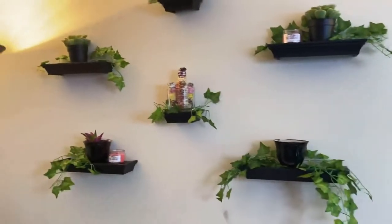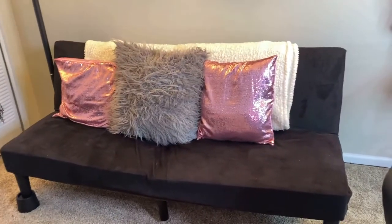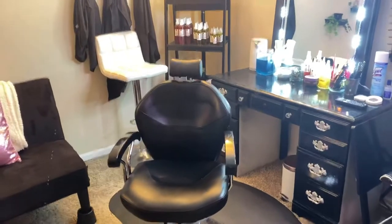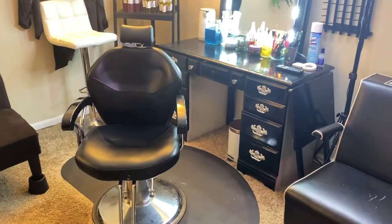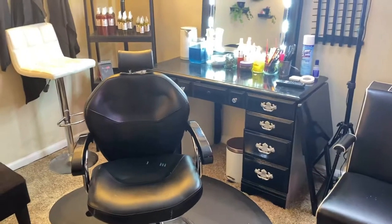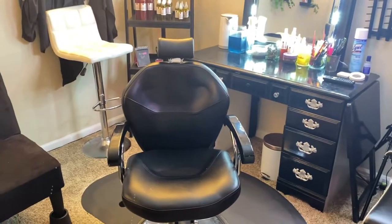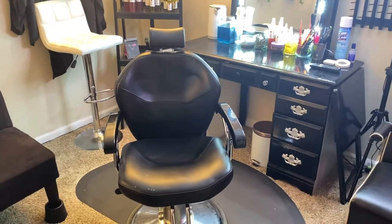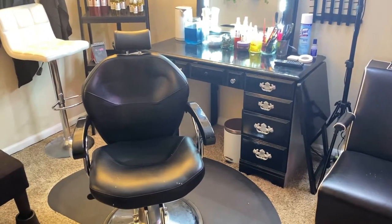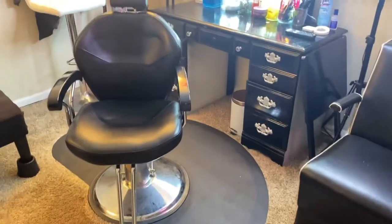There's also a futon for my clients to wait on if I'm currently working on someone else. Here is my styling chair — I got it off Amazon for about $150. It reclines and has a headrest, which I like because I tend to offer long services, six to eight hours, and clients often fall asleep while I'm working on their hair. The headrest really helps so their head isn't bobbling around — they can just lean back and sleep while I do the top.